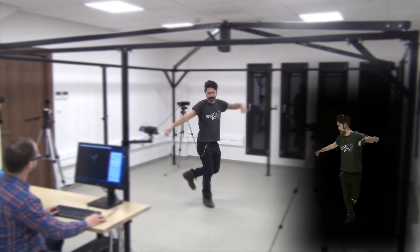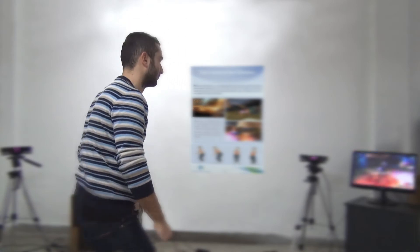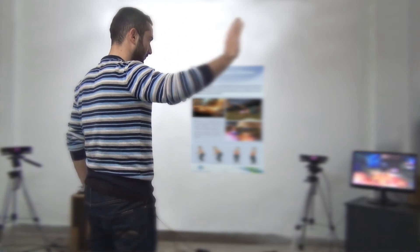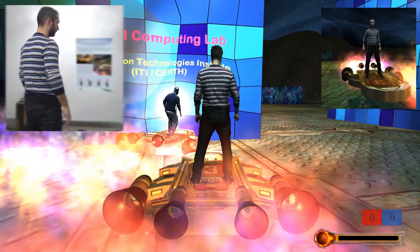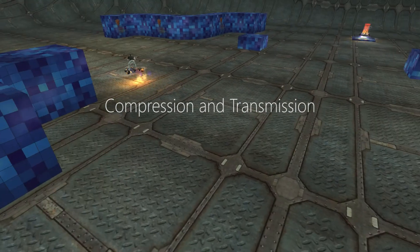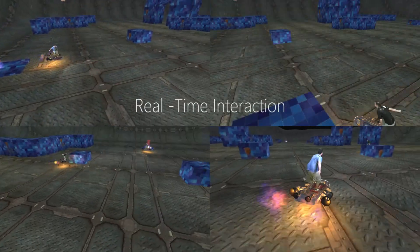Using the inverse transform and marching cubes, a watertight mesh is produced that is then textured with the color data, effectively recreating the user's 3D appearance. This allows capturing human performances in full 3D and embedding them into any 3D environment, effectively augmenting the virtual with realistic elements. By compressing and transmitting this novel media type, multiple remote users can co-exist and interact in virtual 3D worlds.